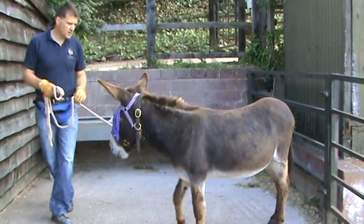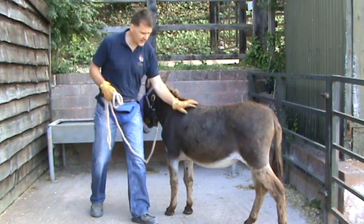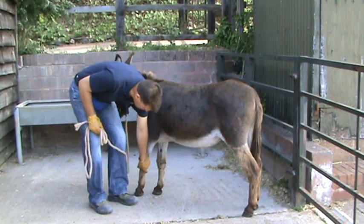Three months ago, we wouldn't have been able to touch Andrew at all like this. Very fearful, very defensive donkey. The behaviour that we're working on is standing still while I pick up your feet.